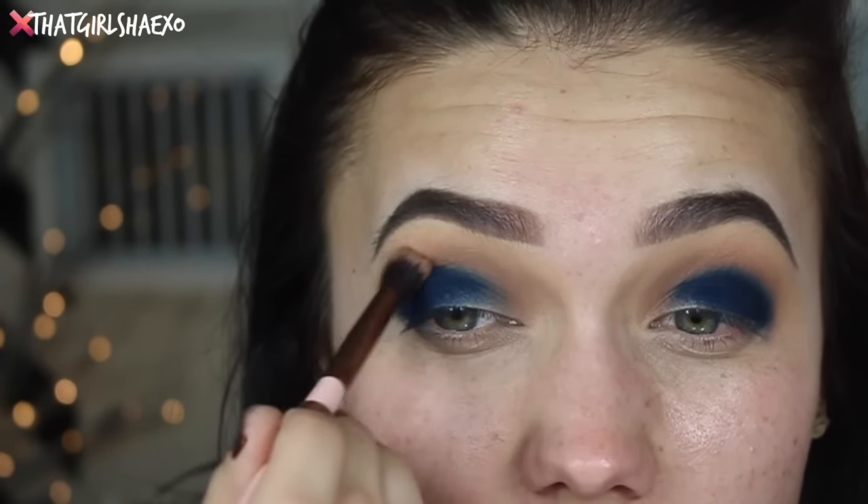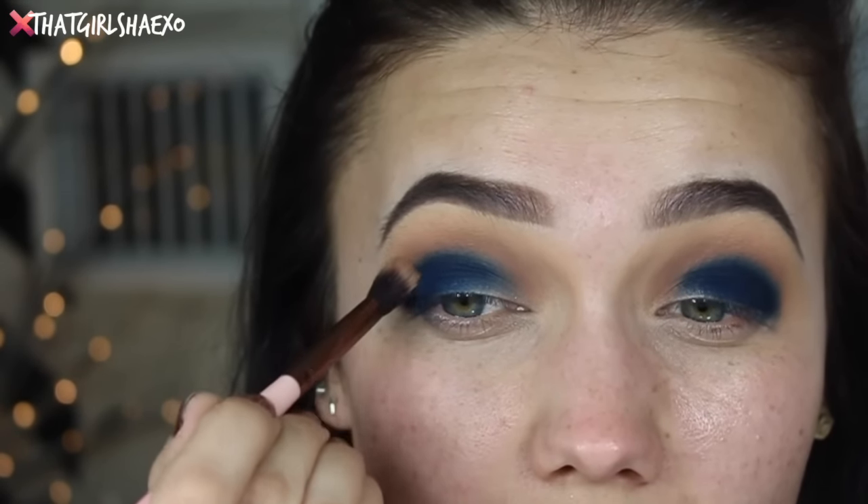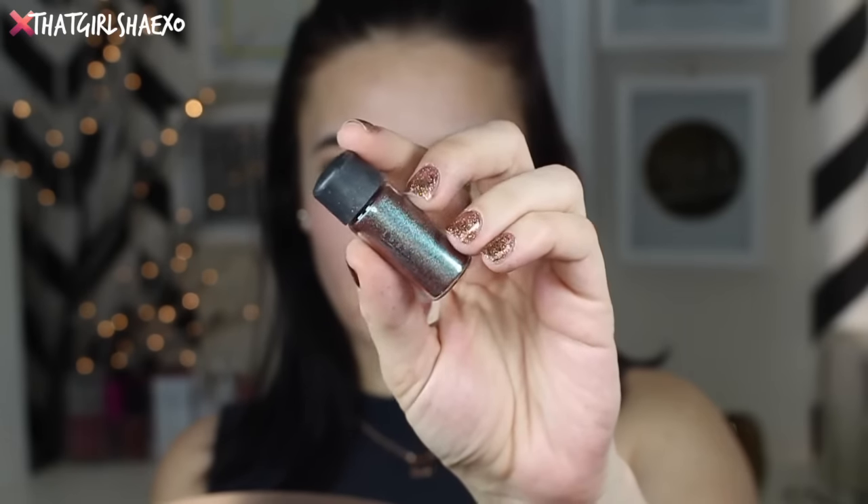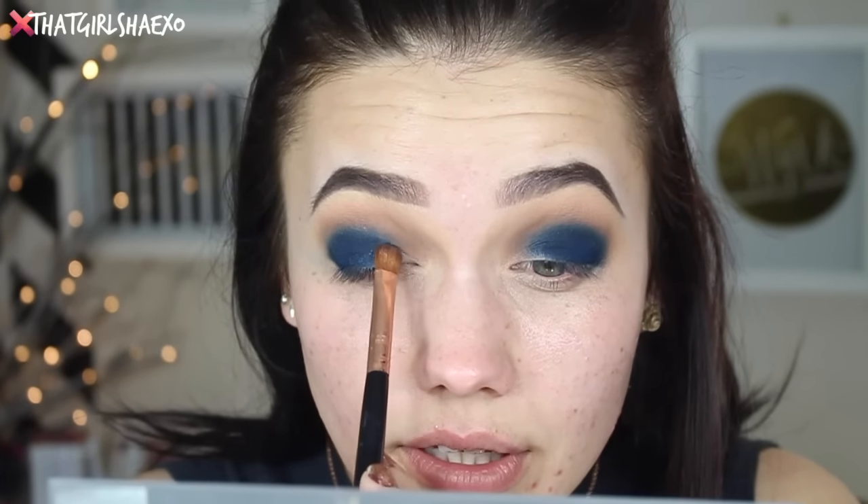I'm just going to grab this fluffy brush — the Luxie 205 — and blend around that blue. Then I'm going to take a little bit of the MAC Cosmetics Blue Brown pigment. I know there's a lot of shadows like this nowadays, so chances are you probably have one in your collection, or even in a Too Faced palette. Take a little shadow brush, get it wet with a little L'Oreal setting spray, then dip that into the pigment. Isn't it gorgeous? I want to go ahead and apply that to the inner part of my eye — isn't that beautiful?